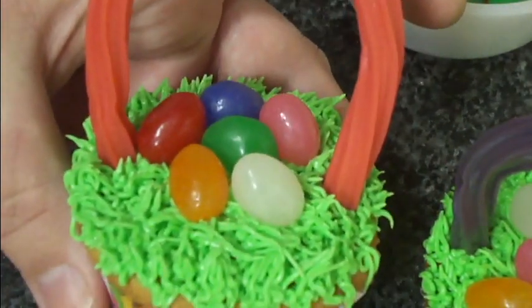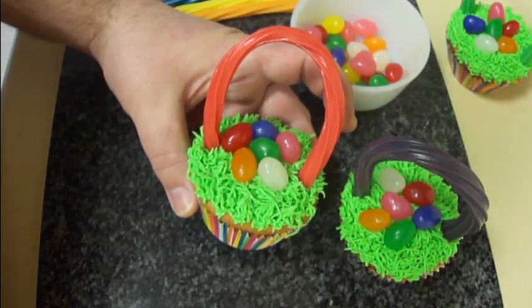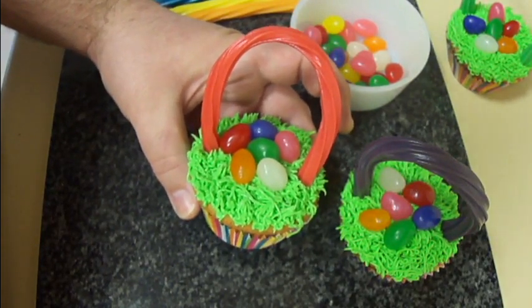And there you go — that right there is how I make Easter basket cupcakes. Hope you guys enjoy, and thanks so much for watching.